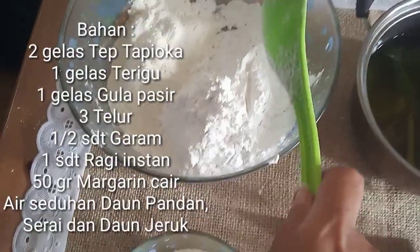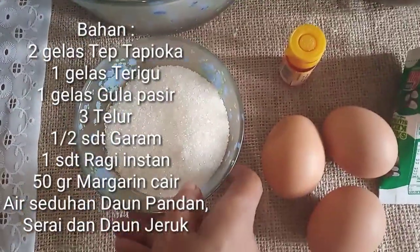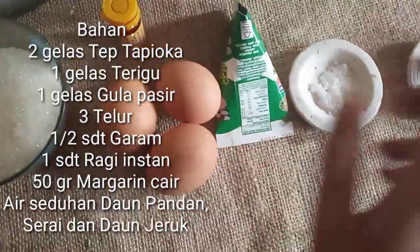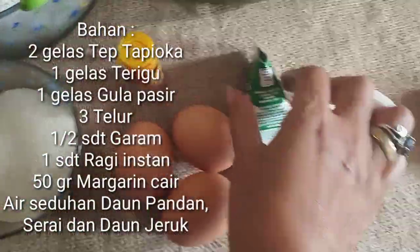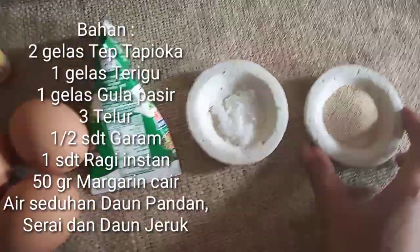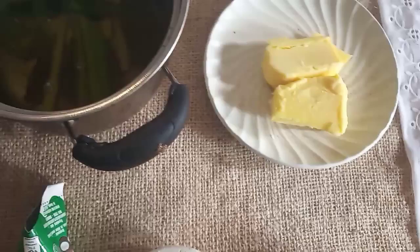Berarti kalau ini satu gelas, ini dua gelas ya. Untuk tapioca-nya dua gelas, jadi ternyata satu gelas. Kemudian gulanya satu gelas. Bunda akan menggunakan tiga telur. Karena ini untuk dua loyang ya, jadi Bunda bikinnya dua resep. Kemudian santan, garam, ragi instan, margarin ini akan dicairkan nanti.